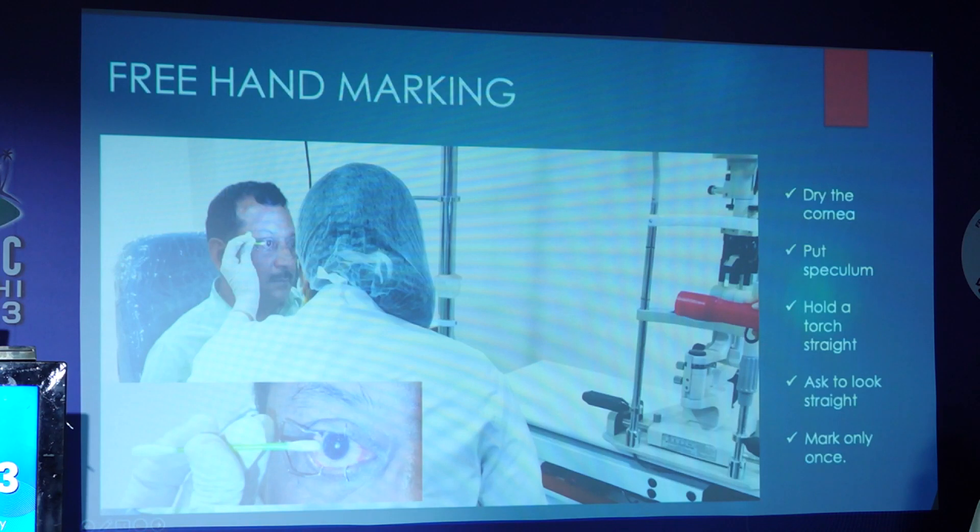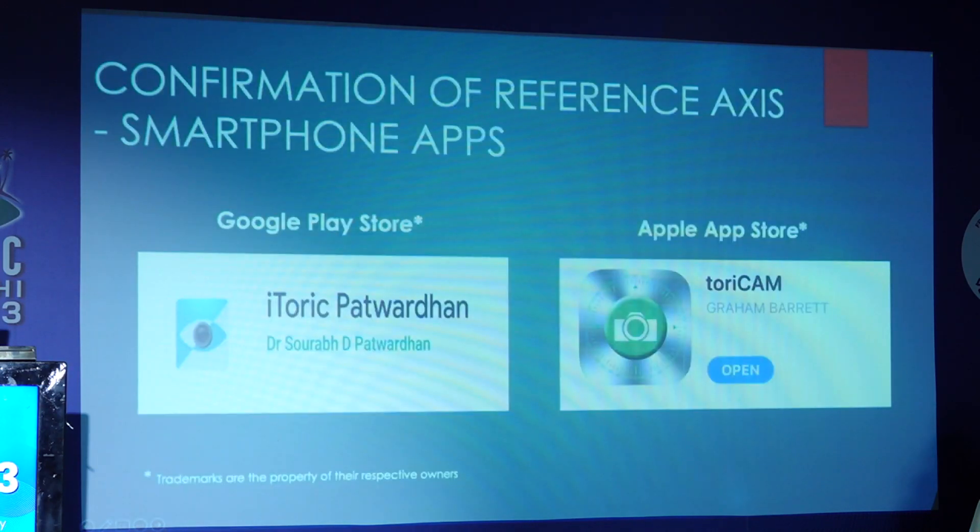Free hand marking is one of my favorites. On a dry cornea, we put the speculum and the patient sits straight. Many people have a query that it might not be the 0 to 180 degree. I usually shine the torch through both the pupils and see whether the patient is sitting straight or not and mark only once.